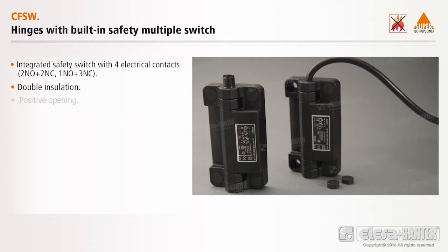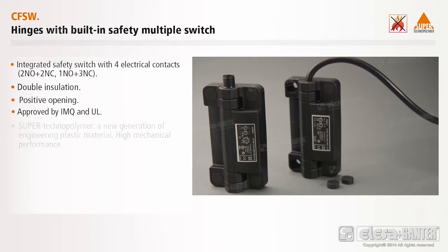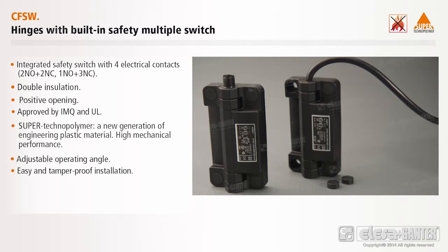Double insulation. Positive opening. Approved by IMQ and UL. Super technopolymer — a new generation of engineering plastic material. High mechanical performance. Adjustable operating angle. Easy and tamper-proof installation.